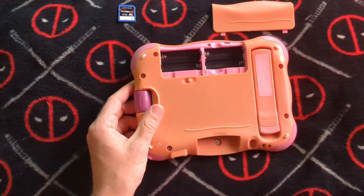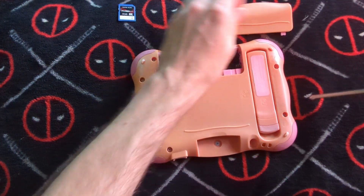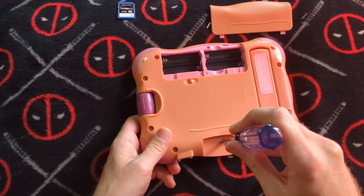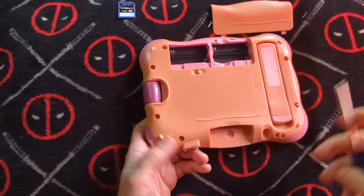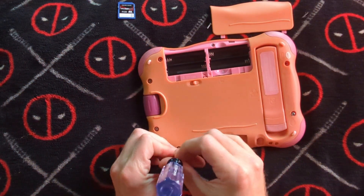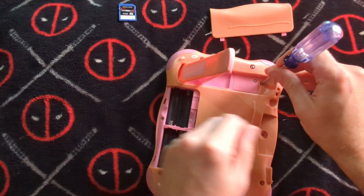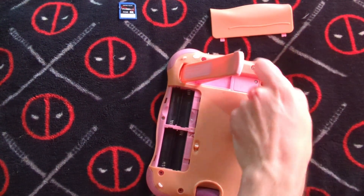Looks like all the screws are Phillips. I had to pop up the plastic heads on this thing in order to get to them. But it's nice that this comes from a time when everything wasn't just held on with clips, which seems to be the situation now. All the screws are out — got two more in there. Let's see how hard this thing is going to be to get open.